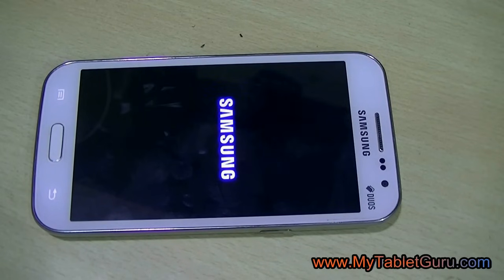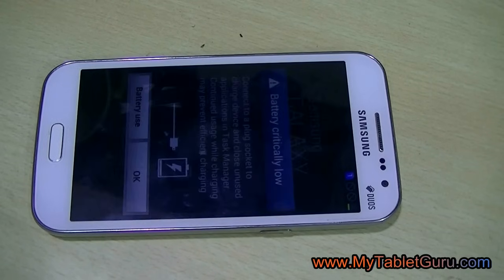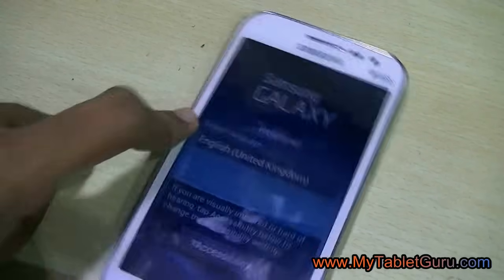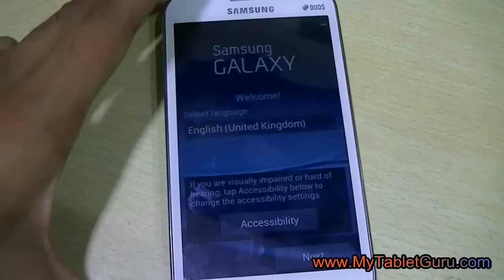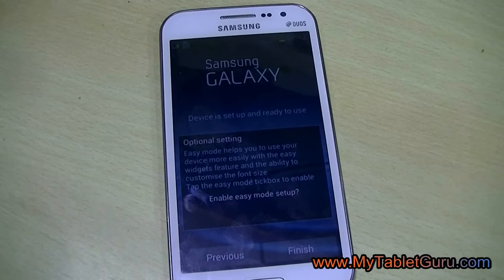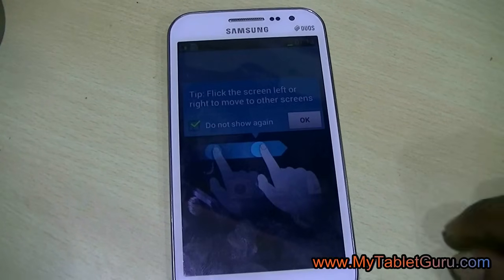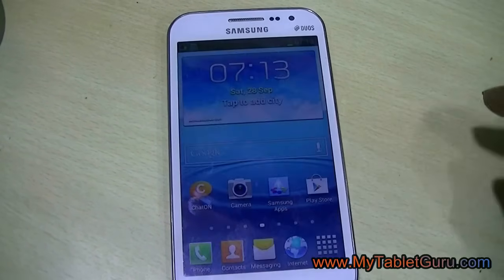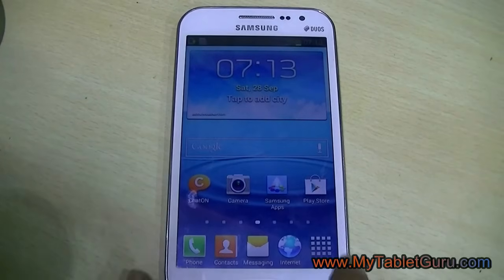As I said, even for us it took around 4 to 5 attempts for the hard reset. So if you fail one time, keep trying again and again. Fill in all the details and select OK. As you can see, the pattern lock has been removed.